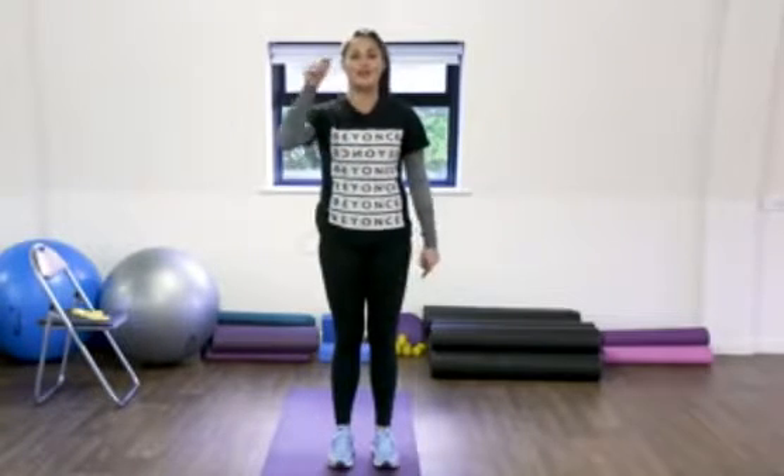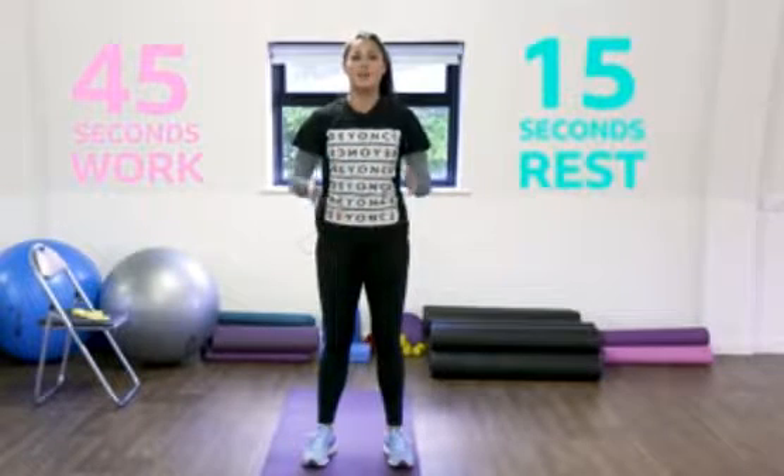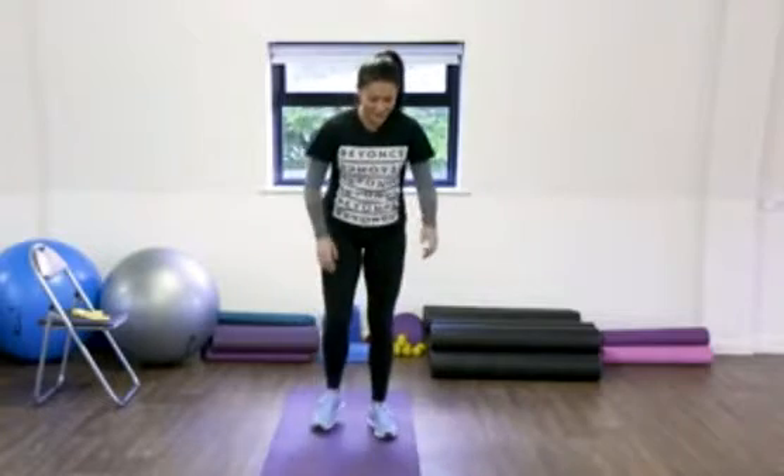I'm ready to do a quick five-minute workout with each of those exercises — I hope you are too. It's 45 seconds worth of work for each exercise, then we're going to have a 15-second break and then move on to the next exercise until we've done five minutes of work. So let's get cracking, we'll start off with the lunges.